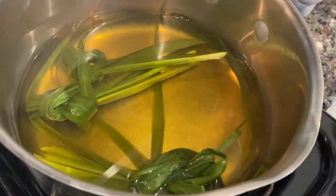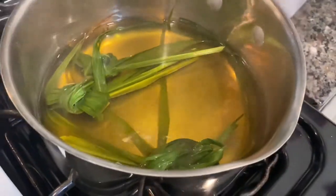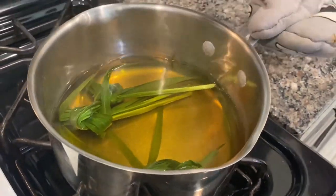All right guys, so now as you can see the water turns green already, and that means it's ready. Now let's pour it in our tea pad.